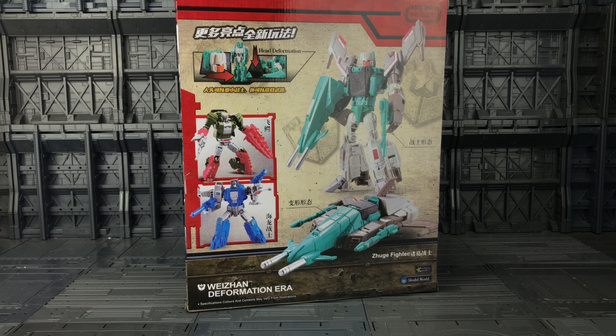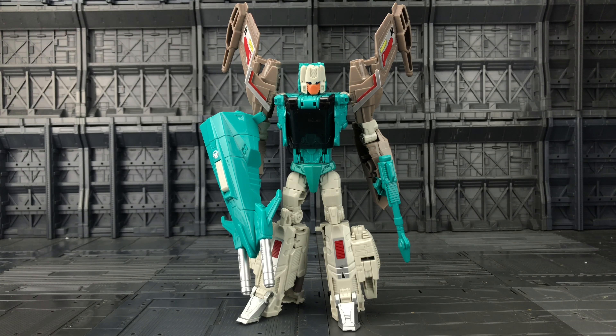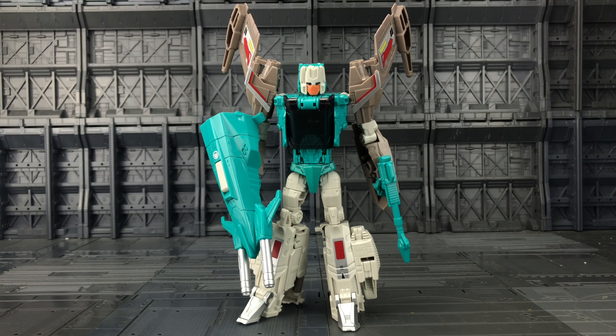It is of course an oversized version of Brainstorm. Quick look at the back of the box — we've got him in his bot mode, his vehicle mode, we see other figures in the line, and of course his head deformation. And here we have him out of his plastic prison — he is by far one of my favorites of this oversized line.